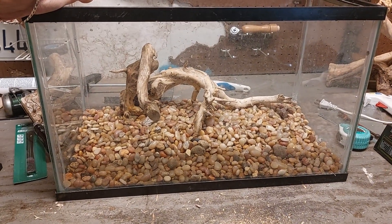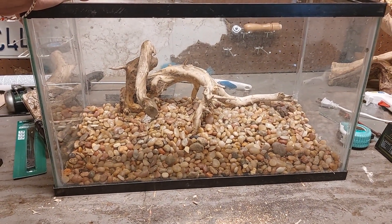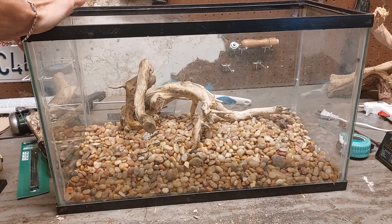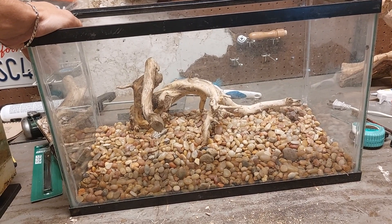Alright, everybody. I've had some people online whining about this tank. It's just a 10-gallon tank. It's empty. I'm just playing with some ideas right now with a dry tank, because I have it laying around.